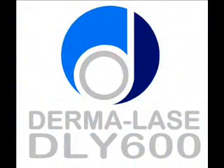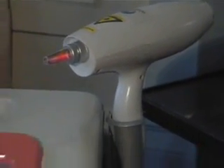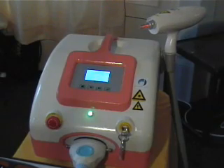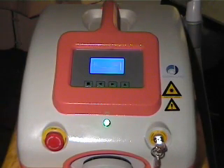The DLY ND YAG 600 laser is a Q-switched neodymium YAG system designed to treat tattoos and benign pigmented lesions. The DLY 600 is very easy to operate whilst also being very portable. The whole unit weighs less than 20 kilos and is supplied with a metal flight case to protect it during transportation.